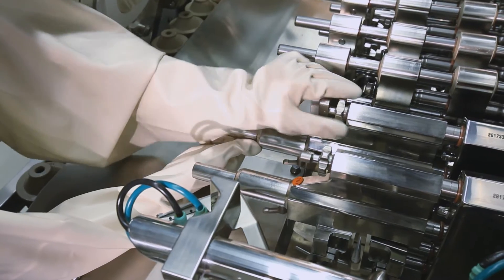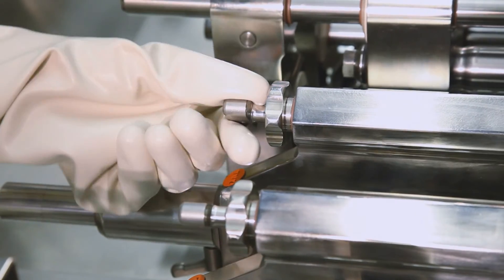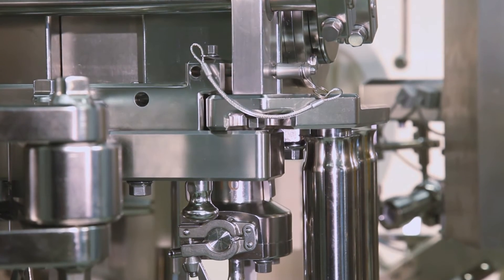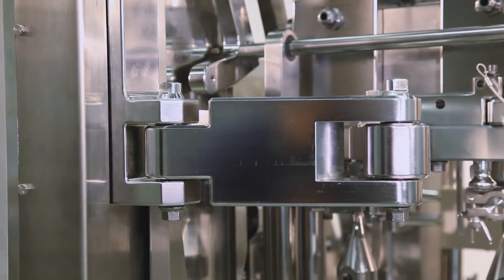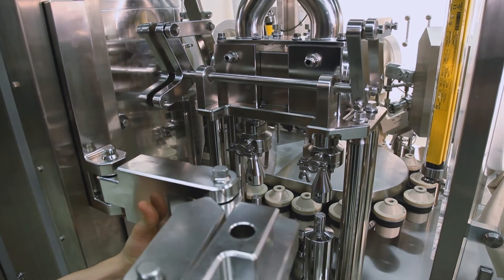The user-friendly adjustment points allow an easy and quick setup of the machine. The whole filling system can be swung out of the machine for offline cleaning. The time to take out a used system and put in a cleaned system is less than 10 minutes.